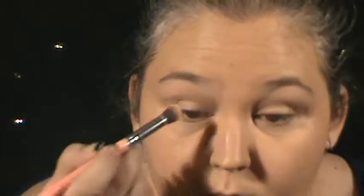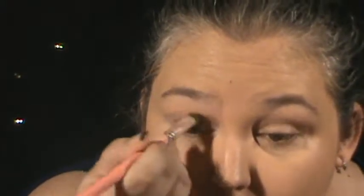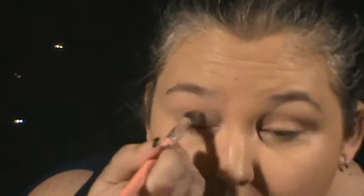Using the Winky Luxe Diamond Powder in Medium, I'm going to go over that concealer with the Jessup small Kabuki brush and just set it in place. This also gives a smoother base for the eyeshadows to adhere to, and it prevents the concealer from wrinkling. I have kind of wrinkly eyelids, so I don't want it to crease.